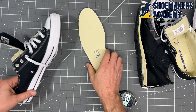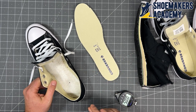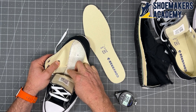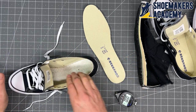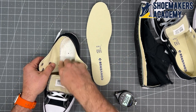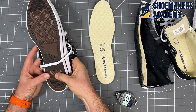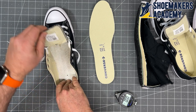Now with the footbed out, I want to show the strobel stitching — this little zigzag stitching line. The upper is made with the bottom completely open, and the last thing before assembly is sewing on a piece of fabric in this shape to make the bottom. When you feel it, that's right to the rubber — about a millimeter of fabric and then you're on the top surface of the rubber. You are essentially on the street with this kind of shoe.